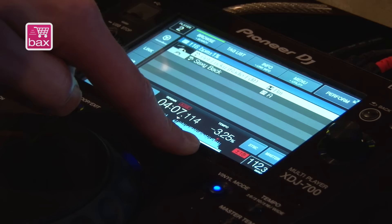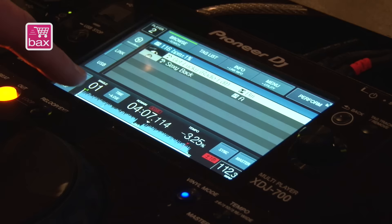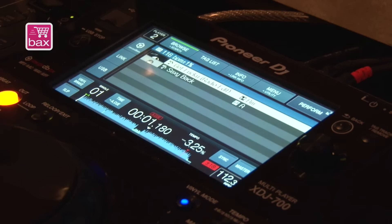In the bottom section of the screen, you have the master and the sync feature that you know from all our players. Within the waveform you see a red stripe — there's an active loop, and this loop will be activated when the player reaches that playing address. When you go to the left you see auto cue and your time mode, which used to be a hardware button but on the XEJ 700 it's a touchscreen button.